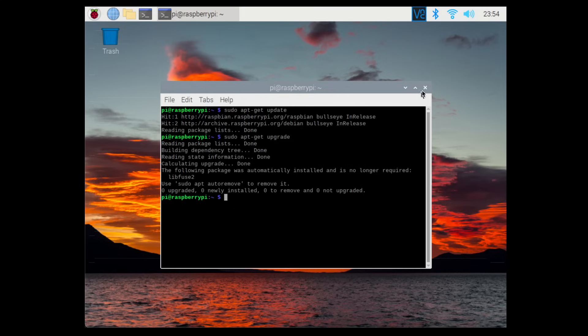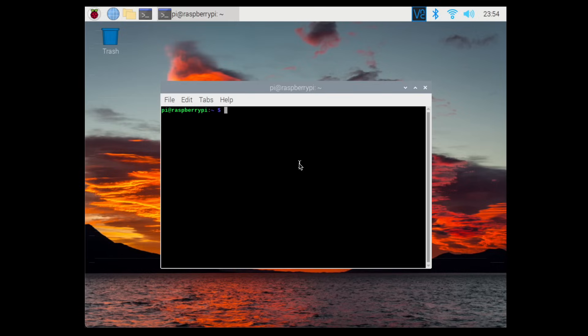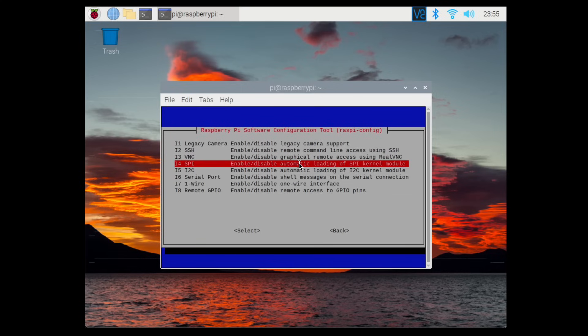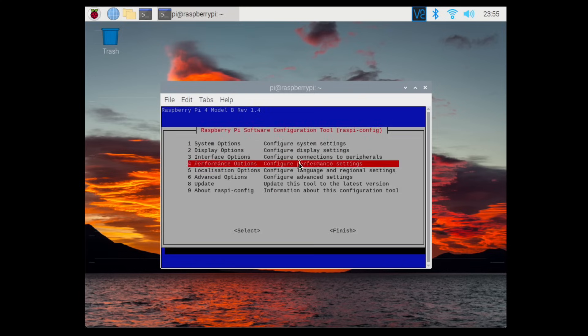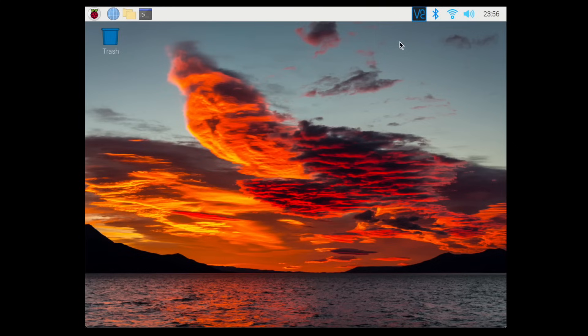In order to use the RFID module with the Raspberry Pi, we have to enable SPI in the Pi's config options. Open a terminal and type sudo raspi-config, go to Interfacing Options, then SPI, and select yes to enable it. Click OK, then navigate to Finish and press Enter. Then type sudo reboot to restart the Raspberry Pi.